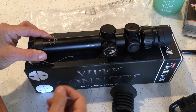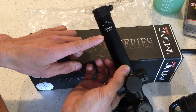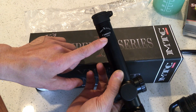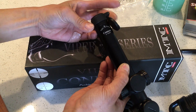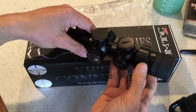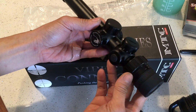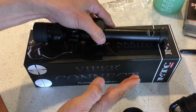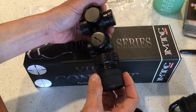I have an MTC Viper Connect, 3 to 12 times magnification by 24 millimeter objective. This is a very popular scope in the UK — it's a UK company. Why it's so popular is because it has a very wide angle of view — double the angle of view of any other scope at whatever given distance you're looking through.